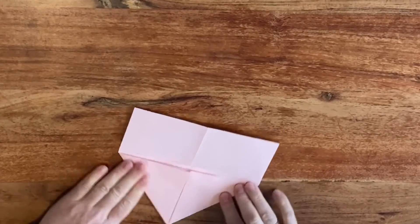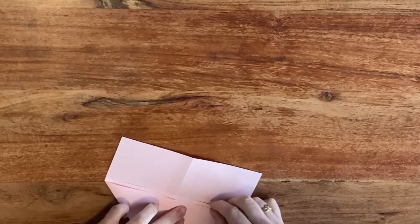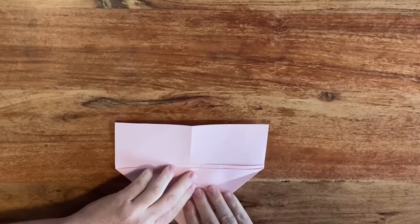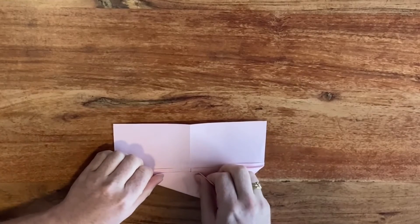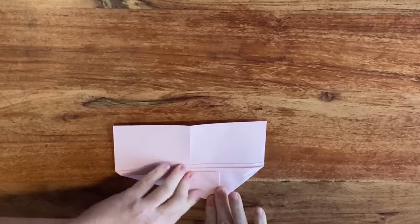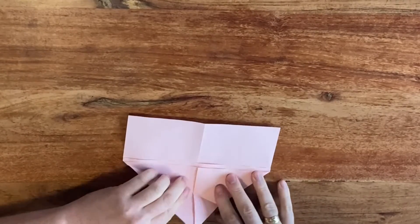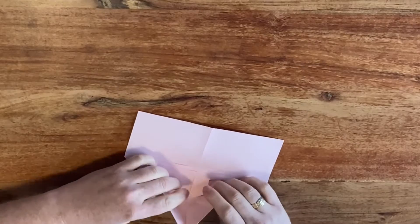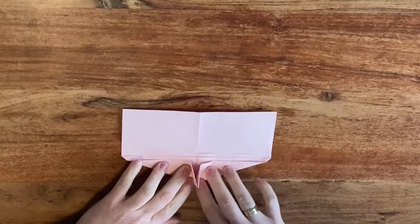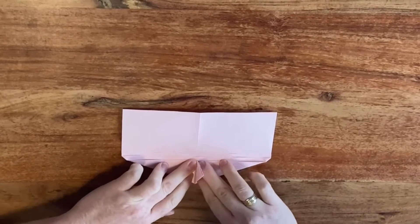Next, take one of those edges and fold it so it's parallel towards the middle edge, leaving the same distance as between those other two layers. Open it up again and do the same on the other side. Then fold both these folds again and you will see in the middle this flap will come up — just work it all the way until the middle.